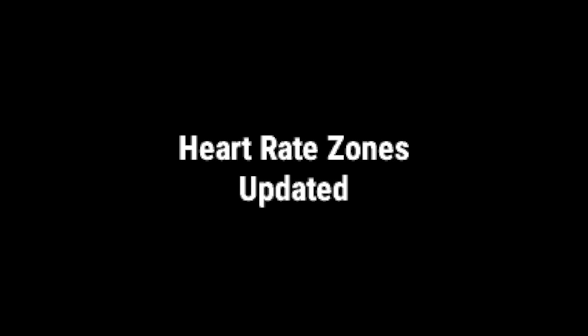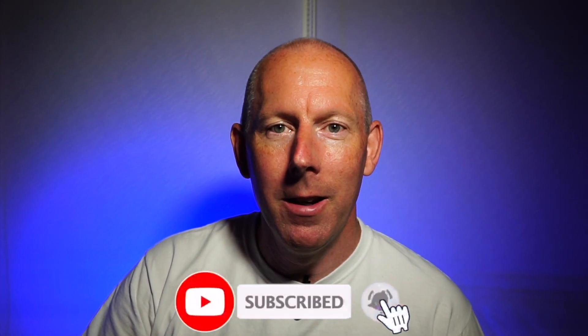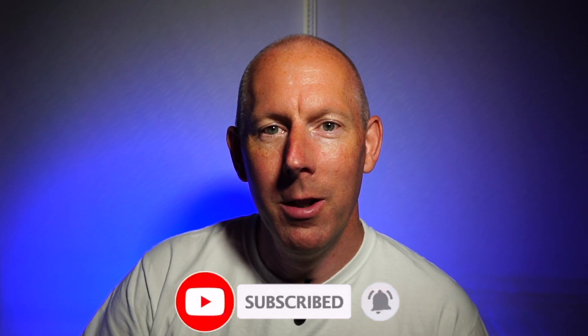I suggest repeating this test every four to six weeks. I hope you found this video useful. If you have, please like and subscribe to the channel. Click the bell icon to be notified when new videos are uploaded. Thanks very much for watching and I'll see you again in the next video.